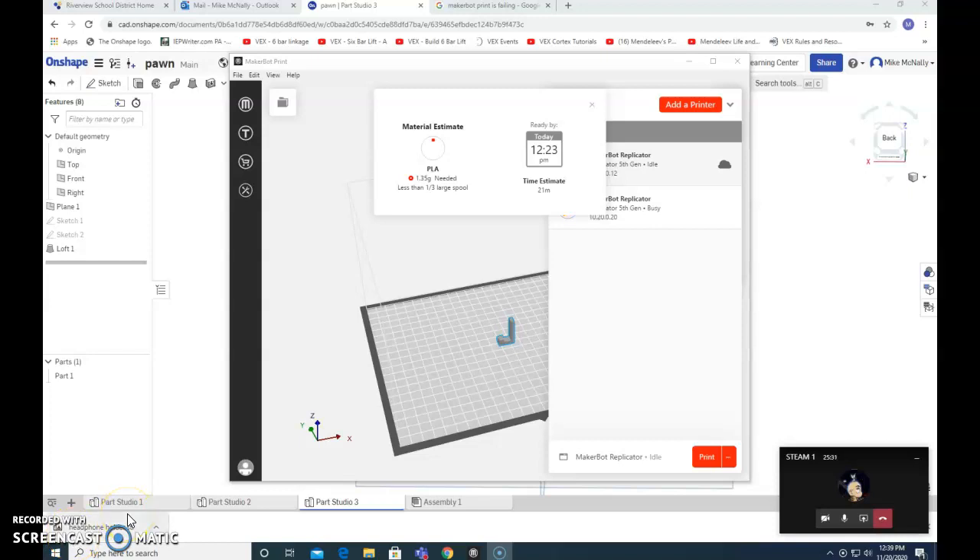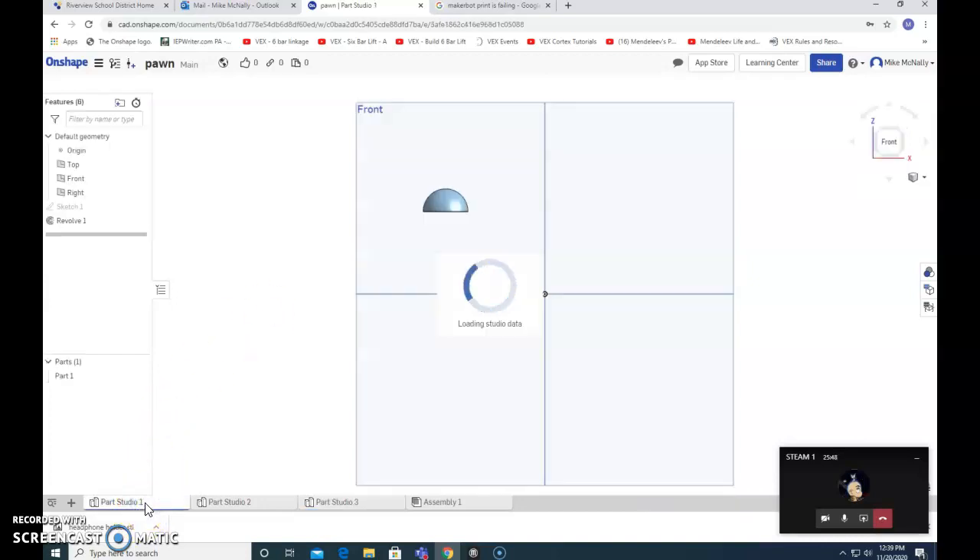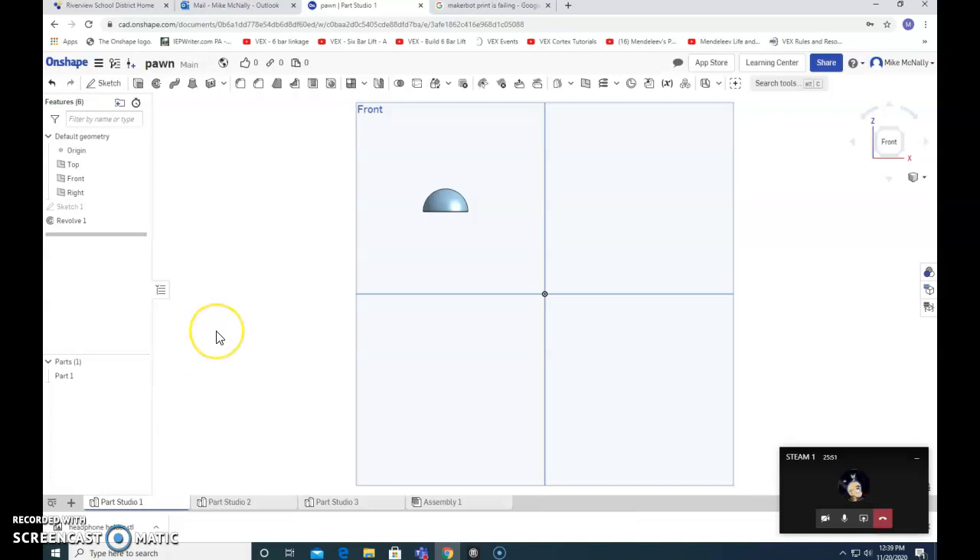We're beginning now. A pretty common challenge students do is make chess pieces. Most of what we've done so far has been to make individual parts — you made sketches, sometimes more than one sketch, to make a part. But in this case we're going to try to make a pawn for a chess piece. It might be possible to do that as one sketch, but there are advantages to making numerous sketches, numerous parts, and then putting them together in something called an assembly.